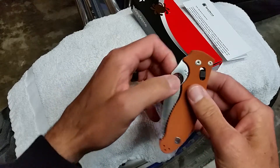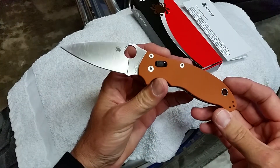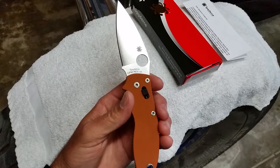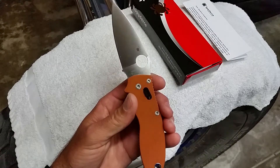Spyderco Manix 2 Sprint Run with the burnt orange scales of G10 and the CPM Rex 45 blade steel.